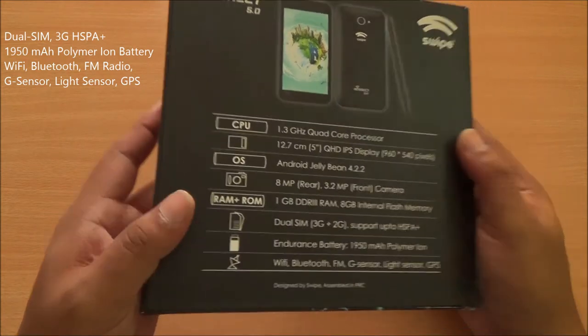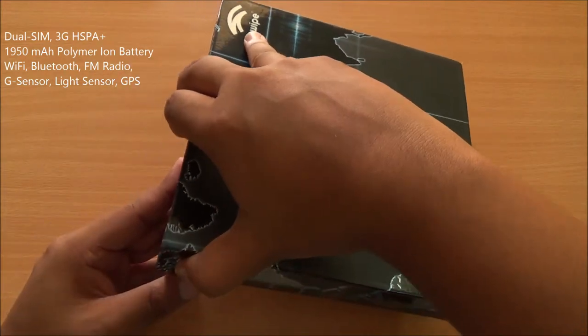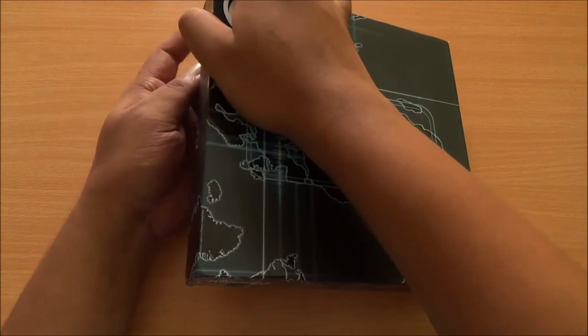You have a 1950 mAh polymer-ion battery. Wi-Fi, Bluetooth, FM radio, G-sensor, light sensor and GPS are also available.